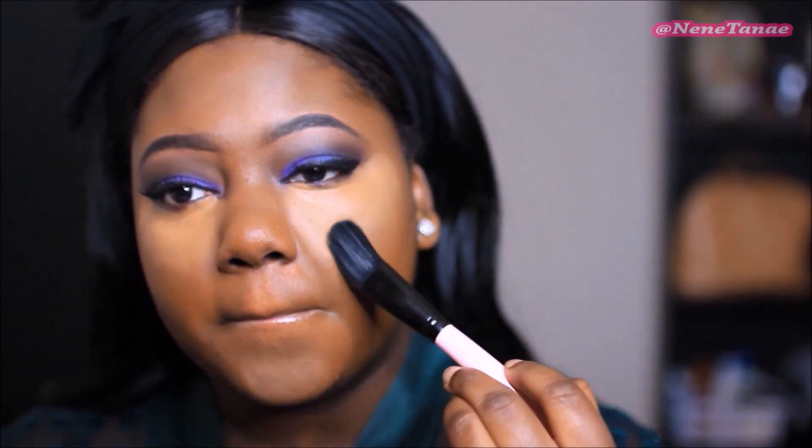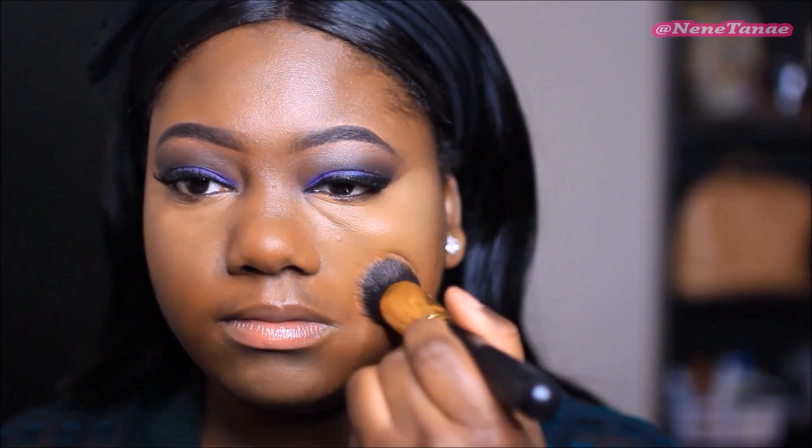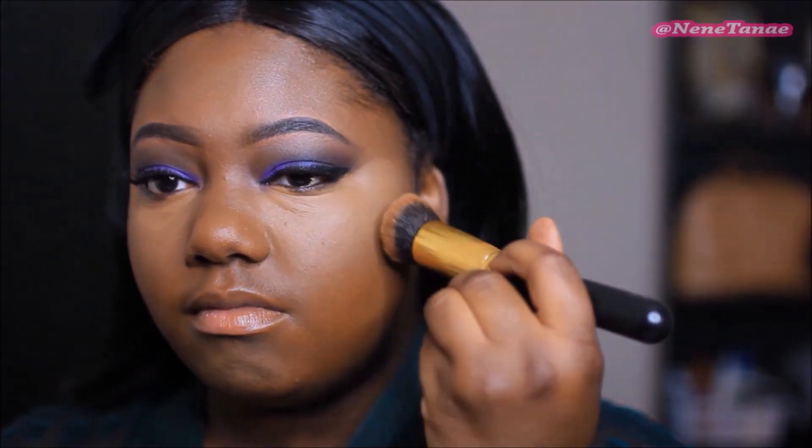I'm blending this out with a brush — in the beginning I like doing it with my finger and then taking that brush to blend it out, it's just perfect. Then I'm going to use my foundation brush to blend those two together so there are no harsh lines. This is the Black Opal Medium Deluxe Setting Powder in the color Medium.